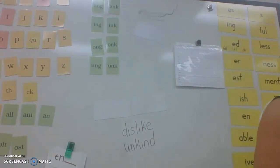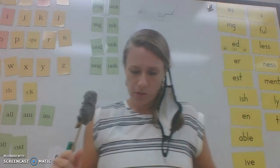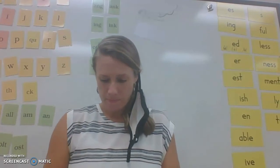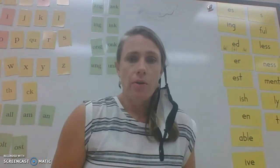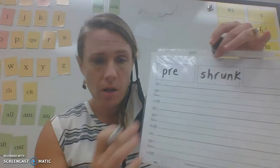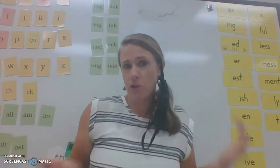Everybody get your paper ready and get ready to write some words with these prefixes. We're going to do three words with open and closed syllables. The first word — repeat after me — preshrunk. Pre is the prefix, shrunk is the base word, then put the word together. The shirt came from the store preshrunk — it was already shrunk so that when she washed it, it wouldn't shrink again. What kind of prefix was that? Open syllable.